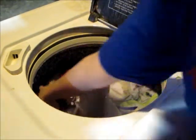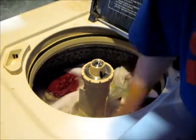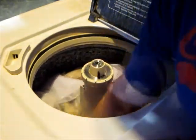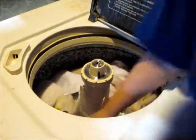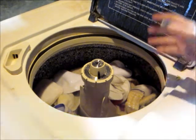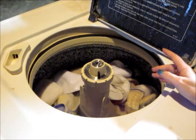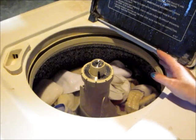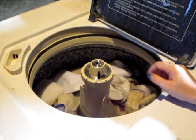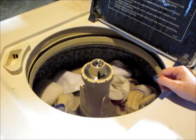I like to mix it around a little bit before I start the wash. Now all you do is start your wash. When it's done, do an extra rinse. If your washer has an extra rinse option, go ahead and program that in. This is an older top-loading washer so I don't have that feature, but I just do an extra rinse cycle and then you dry them.